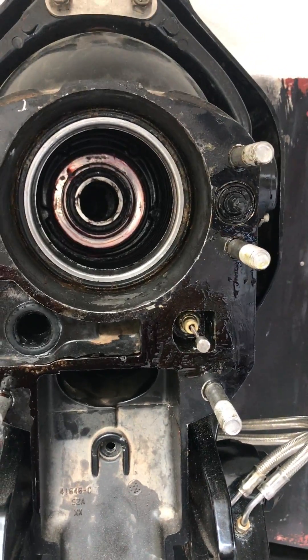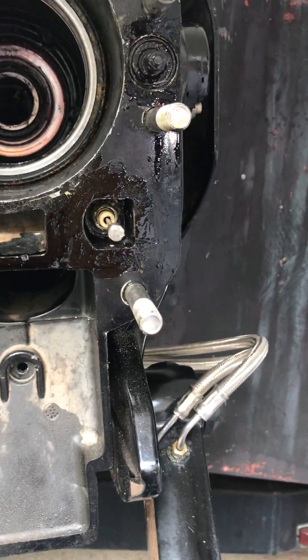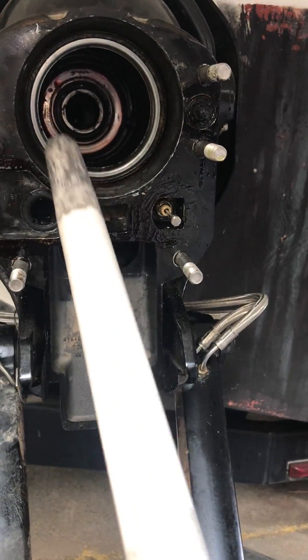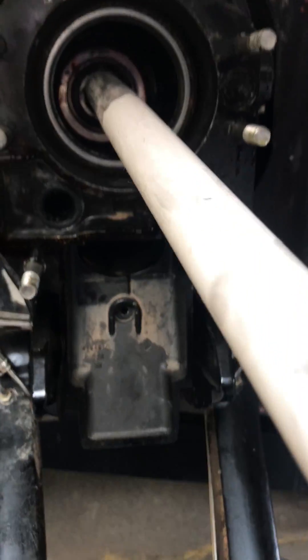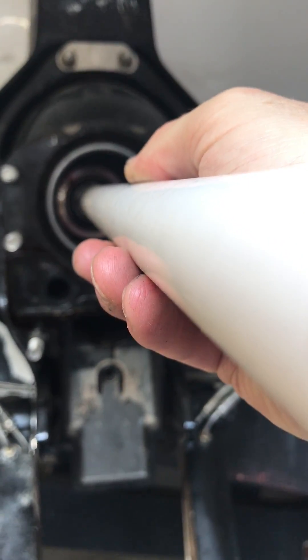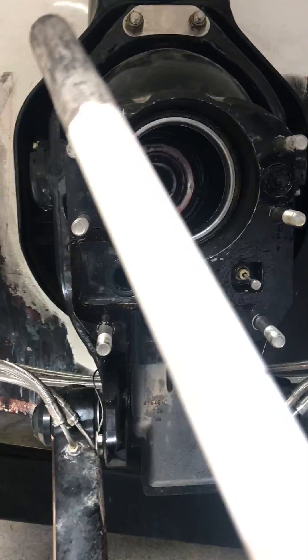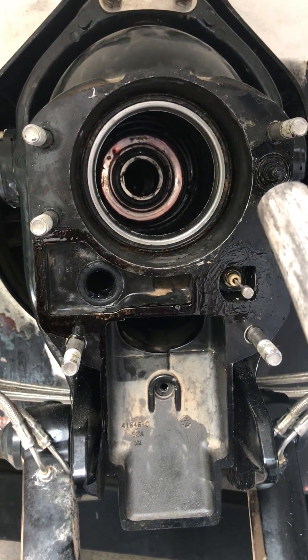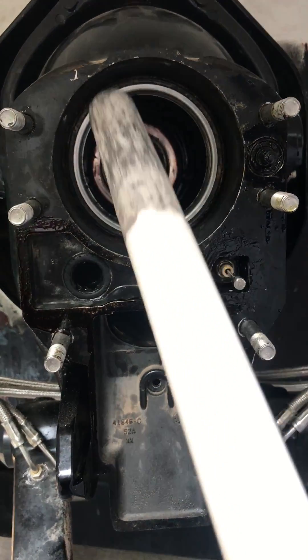I made a cheater pipe — you really should make this with one-inch steel, but I just used PVC. I stuck it in there and this allowed me to see that it looked like the engine needed to go left, like the front of the engine had to go left. But I was like, how could that be?